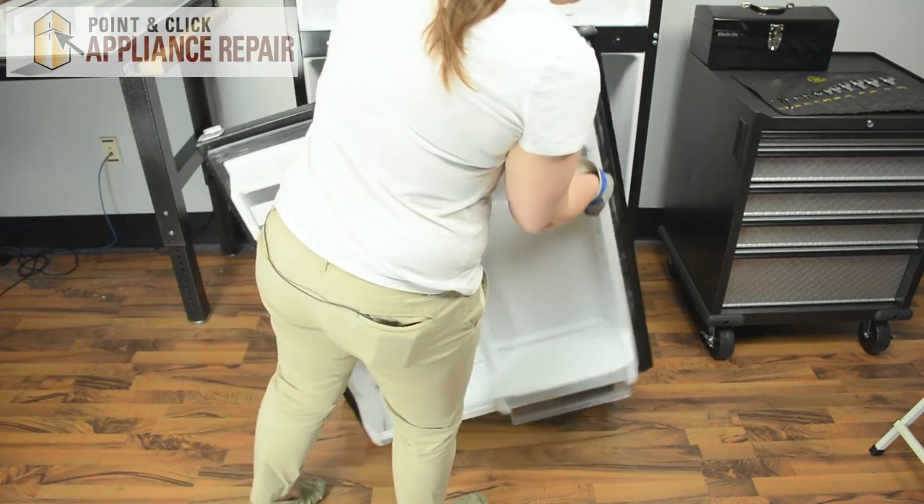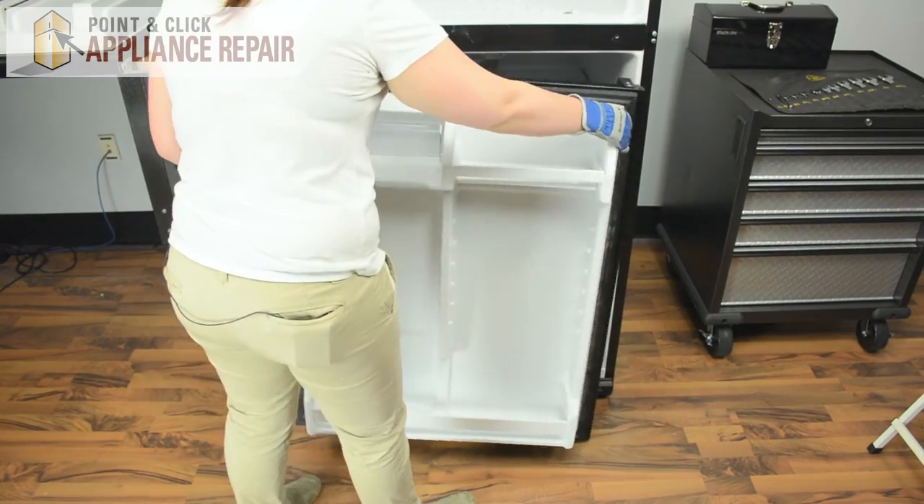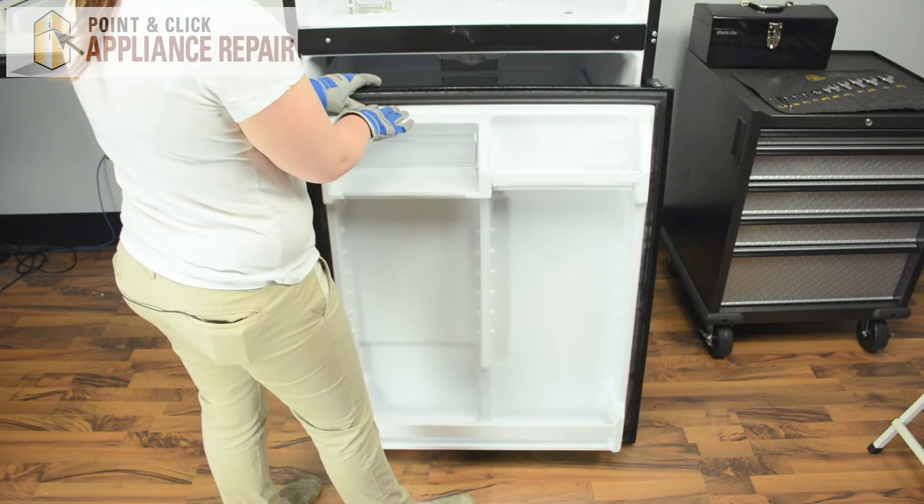Flip over the door again, and we can replace the door bins.